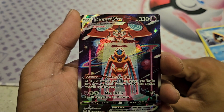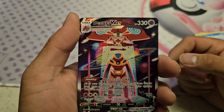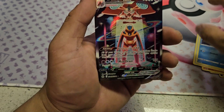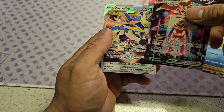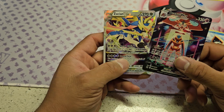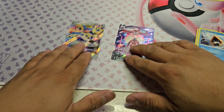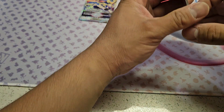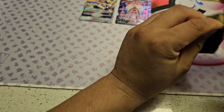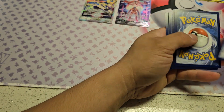That is a Deoxys VMAX with what looks like a UFO in the back — that is so cool art! I like Crown Zenith; it has so many cool drawings and artwork in this pack. I've really enjoyed this pack. And behind that, we got a Zacian VSTAR! So we pulled a VSTAR and a VMAX. I cannot get over how cool that Deoxys looks. Almost every pack I open from this set has amazing artwork — it's insane.